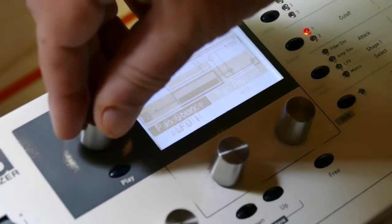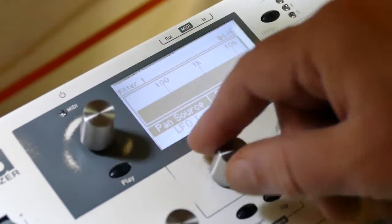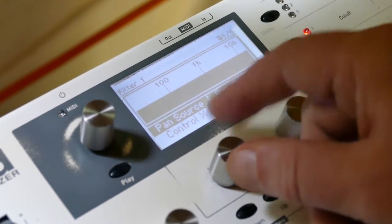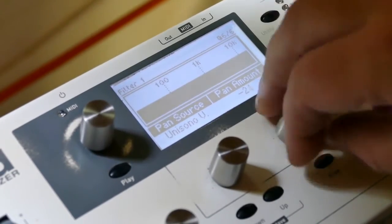Go to the filter. Set pan to unisono, and set the pan amount to minus 64.